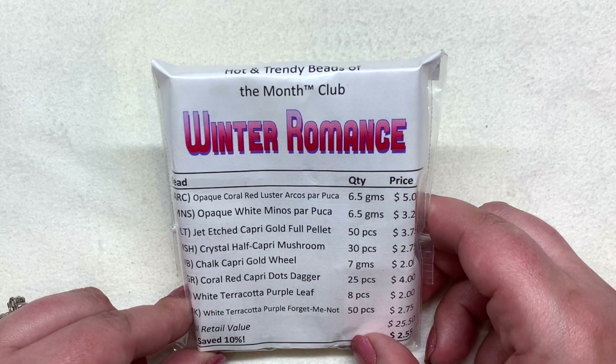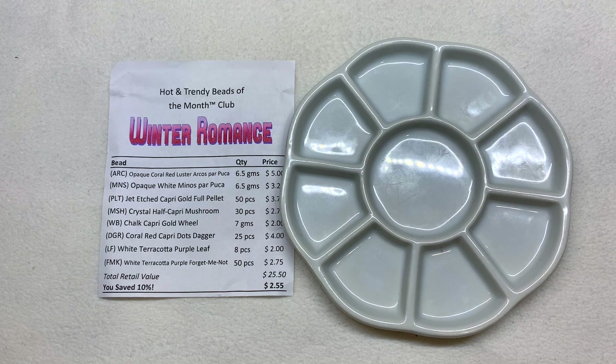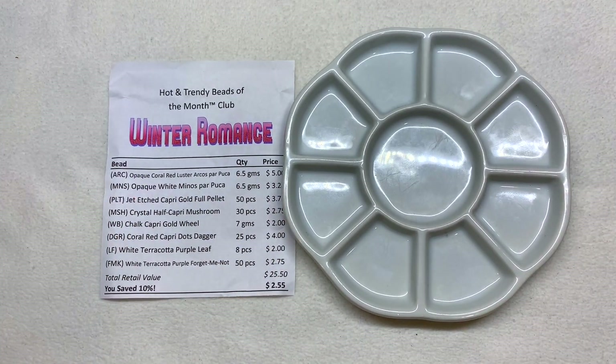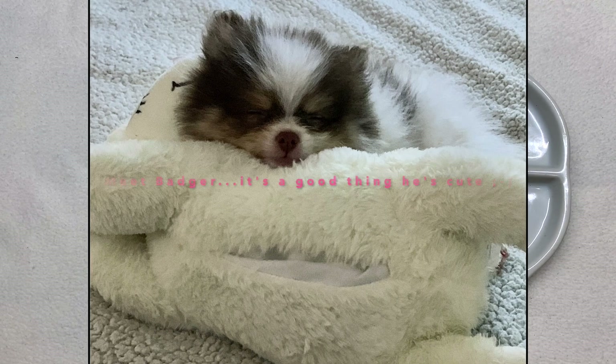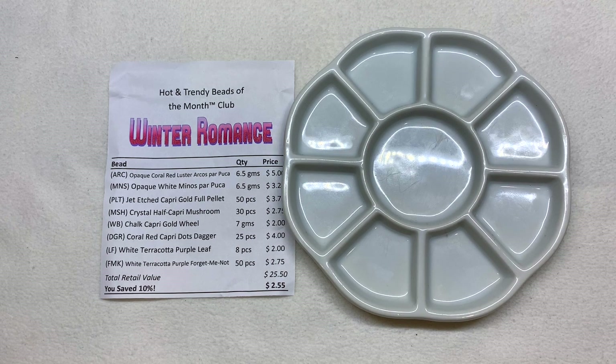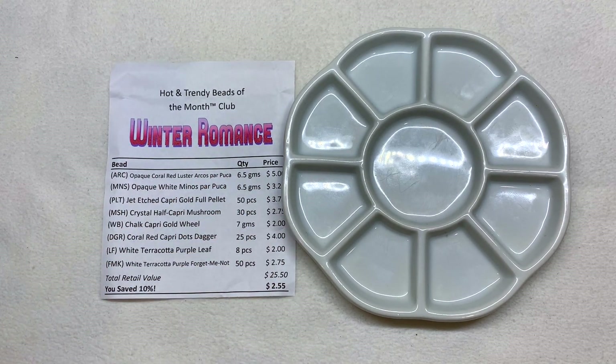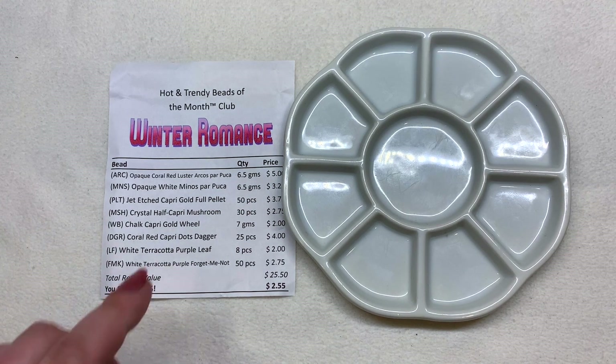I normally do a little flip-over for you and I just realized I forgot to do that. We just got a new puppy so I'm trying to balance keeping him quiet in the background while filming. Anyway, I think you get the idea of the color palette we're about to see — some reds and pinks, a little bit of white and maybe some gold.